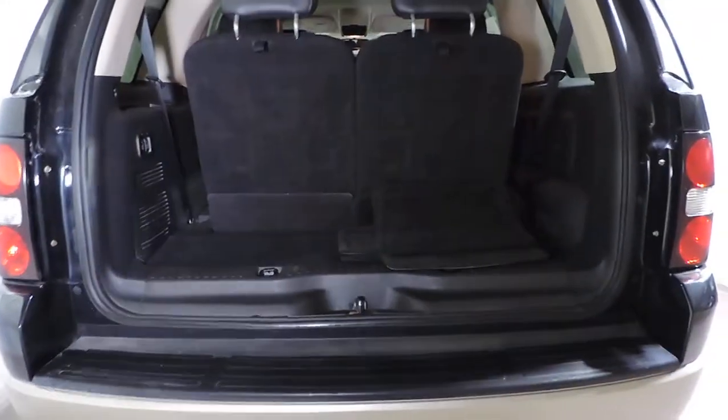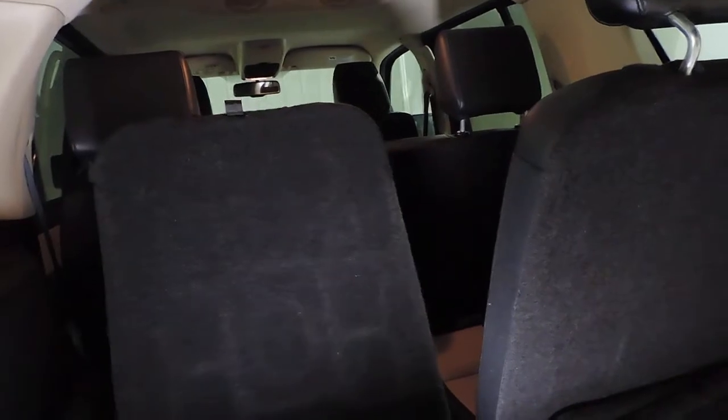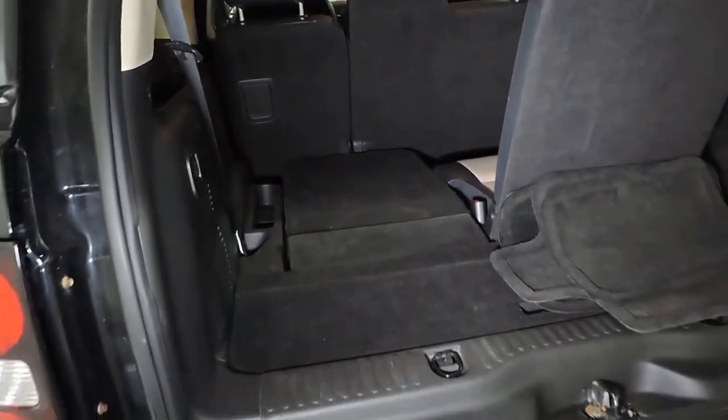Looking in the side here, you can see that it does have the third row seat, and this is a power folding third row. You just have to pull on the lever here so that the headrest folds down, then this will fold completely flat in the back, giving you tons of cargo space. So two passengers in the third row, three in the middle, and two up front — a seven-passenger SUV.